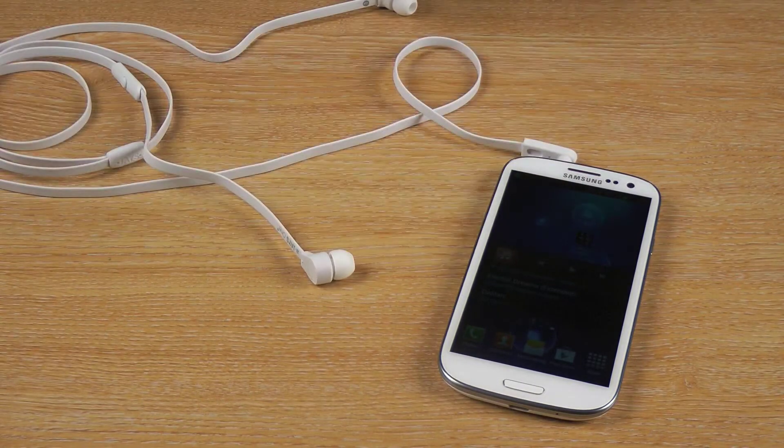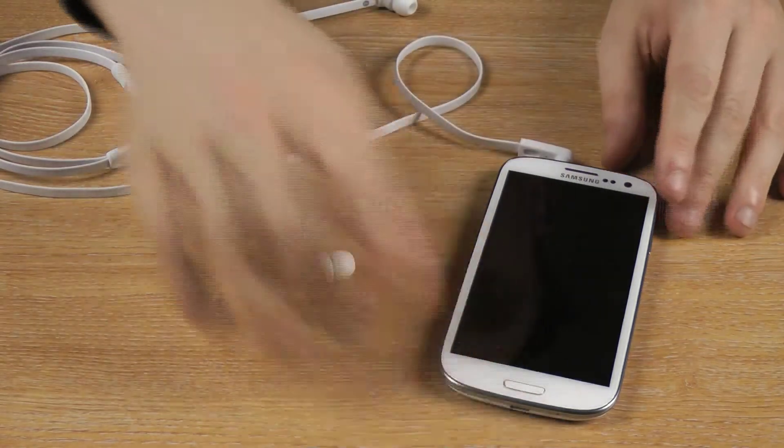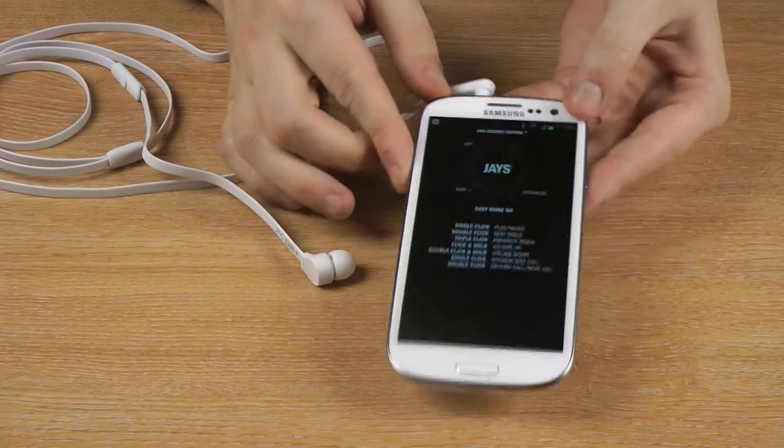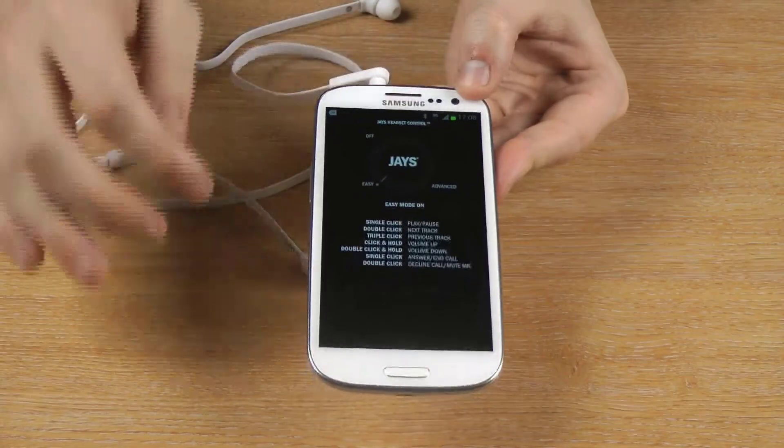What's cool about these is they've actually been optimised to use with the Android operating system. They come with their own special app, which allows that one button to do a whole multiple of things.